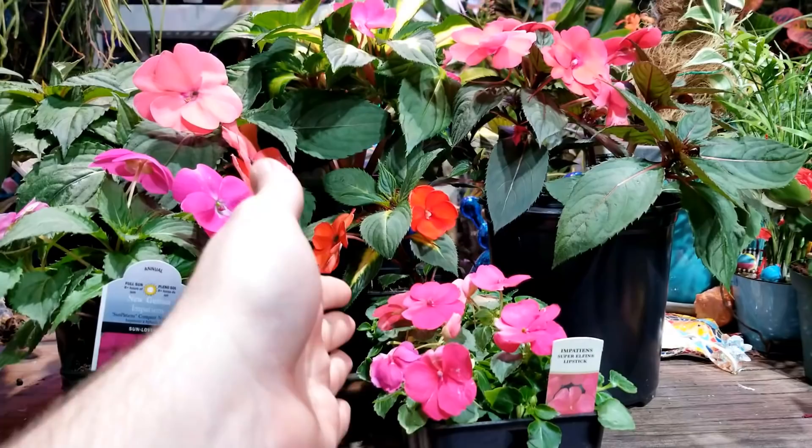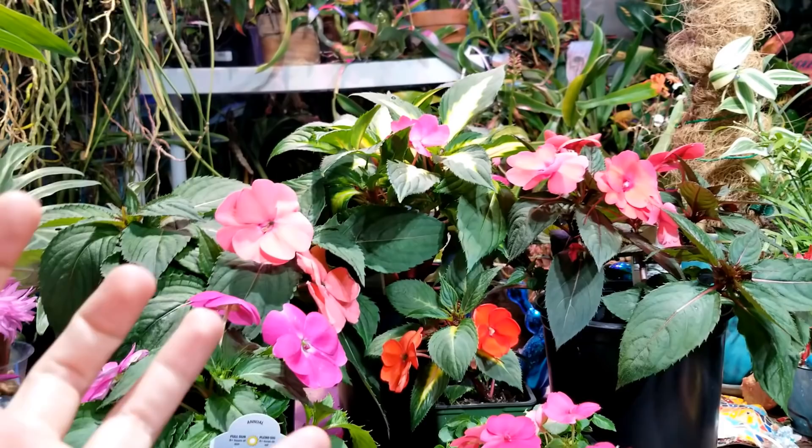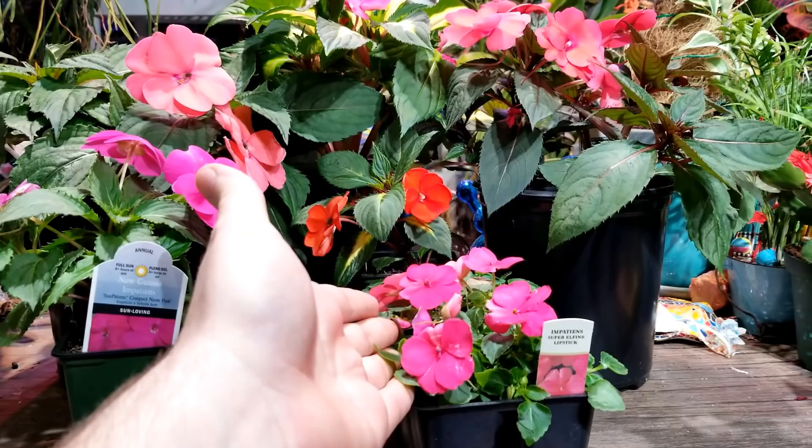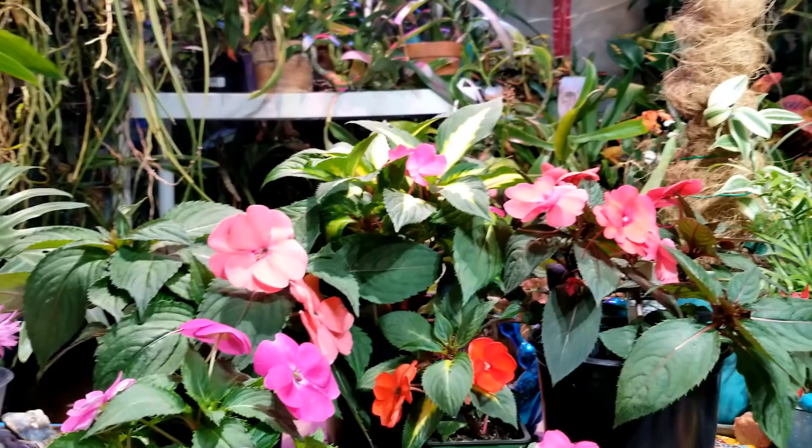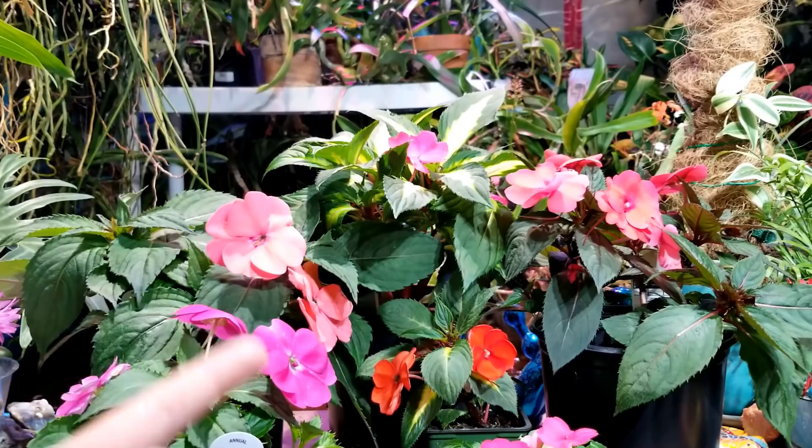In the fall when temperatures start to cool, regular Impatiens will start to lose their buds and weather away when temperatures dip into the 40s. For me the sun Impatiens usually keep going and flowering until the frost kills them back. They are very frost tender — the frost will knock them out — but sun Impatiens keep going and showing a little bit longer than regular Impatiens do.